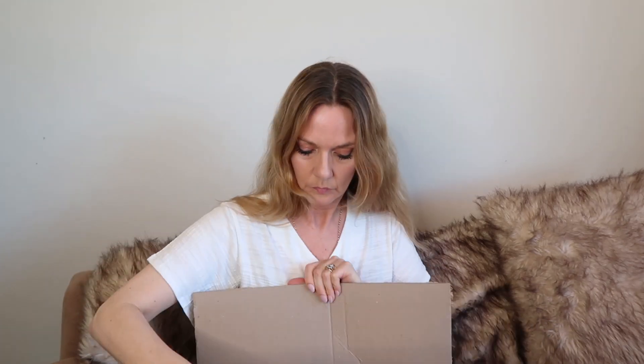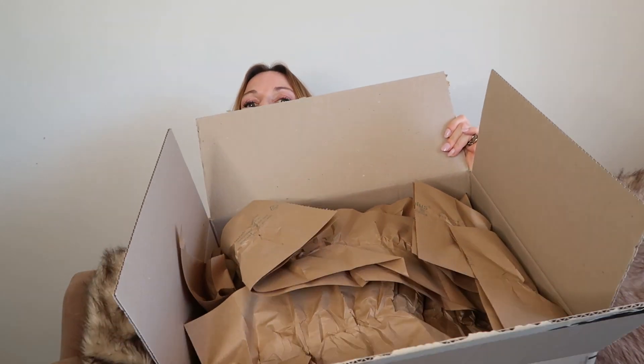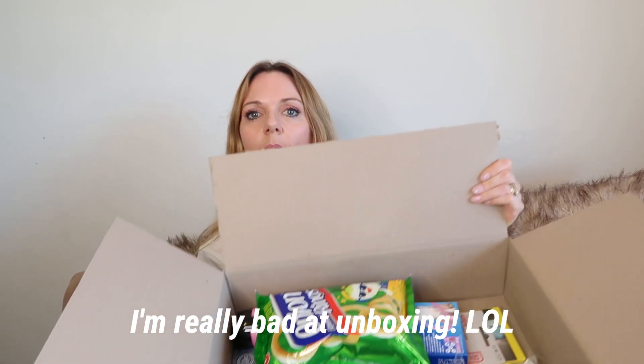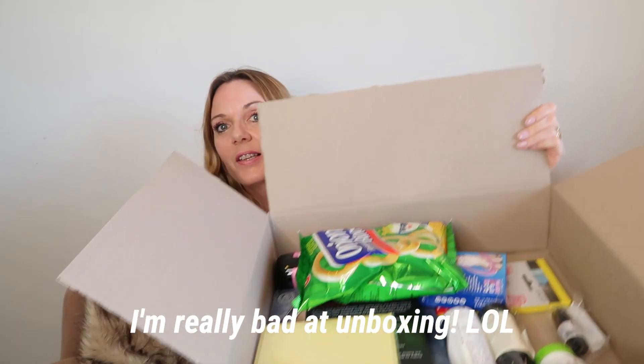Okay, so let's see what's in here. Well, it's well packaged, that's for sure. It's really exciting. Oh, wow. I'm pretty excited about this. Lots of things in there, lots and lots of things.